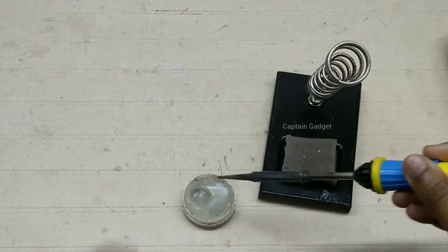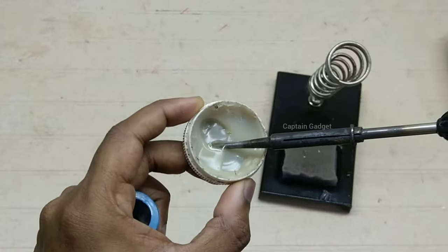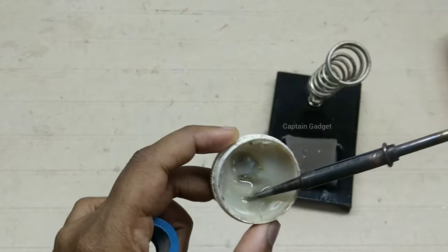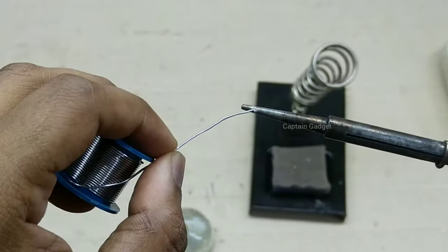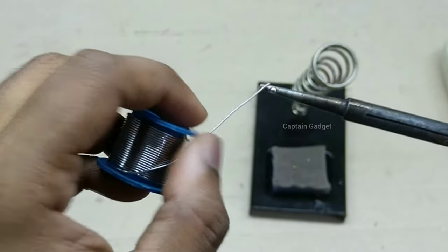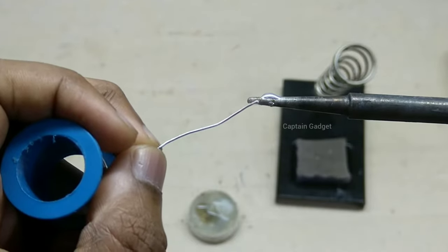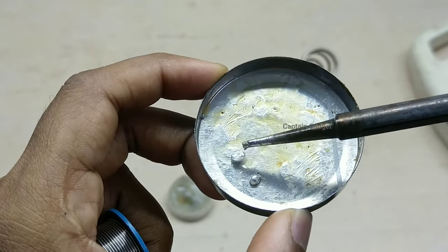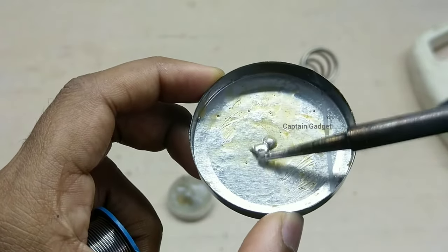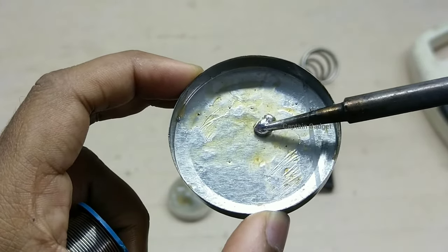For tinning an old tip which is not maintained well, plug in the iron. Add some flux on the tip of the iron and clean it up. Use a damp cloth to clean it. Repeat this a few times then add solder. If the solder won't stick, dip it in the flux and clean it again. The heat will activate the flux and remove oxidation. You can use a metal surface like this to spread the solder on the tip. You can see the solder is sticking to the tip.